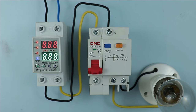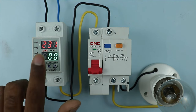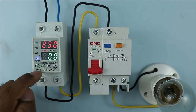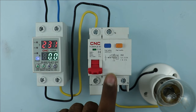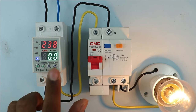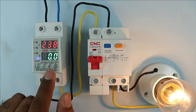Now I will turn on the power supply. After turning it on, you can see this device is showing voltage — right now it is showing 230 volts. Below this, in the green display, current will be displayed, showing how many amperes are flowing in your home. For now this lamp is off, so no current is displayed. After turning the lamp on, still no current is displayed here because the current rating of this lamp is in milliamperes, and this device measures current from 1 ampere to 63 ampere.